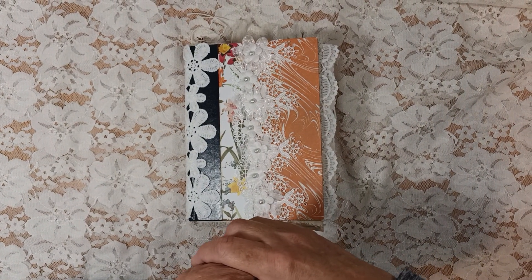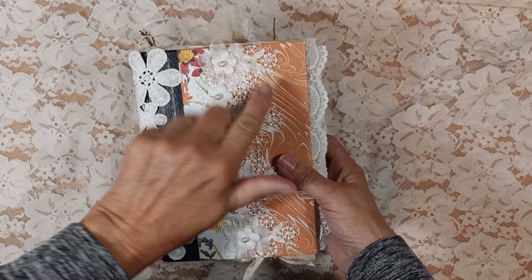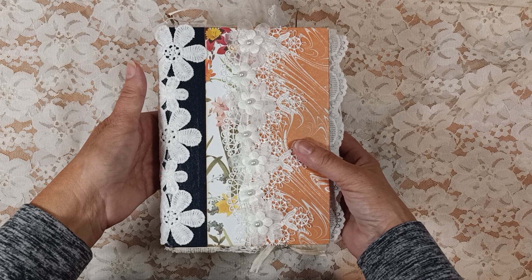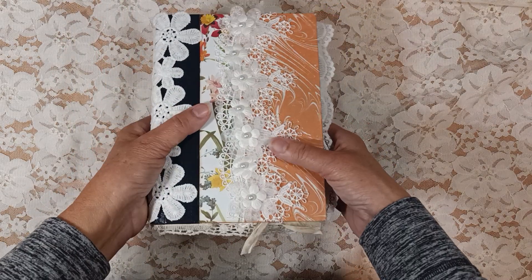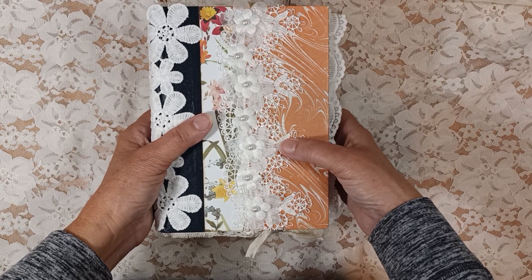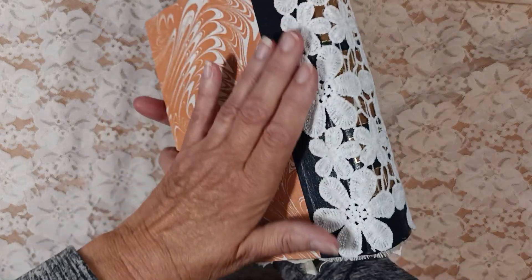Hey everybody, it's Lisa here from Lisa Press Creations and I have a flip through for you for this beautiful journal. I did not put a journal plate on this one — I thought I would leave it off. But it's a lot of peaches, pinks, and here's some beautiful lace I got from Temu. It's not new, but it's beautiful. I'm loving it. And then this is another Temu lace I got.